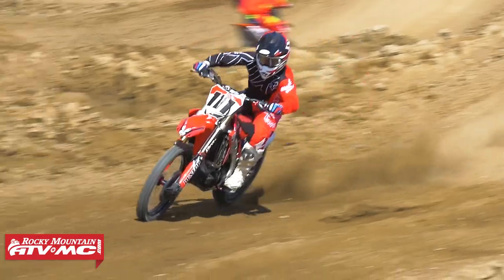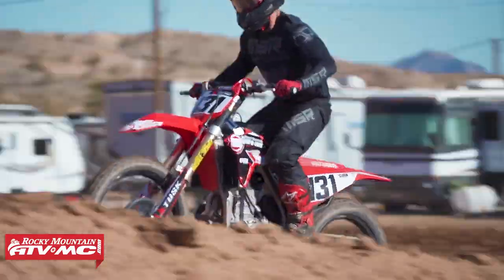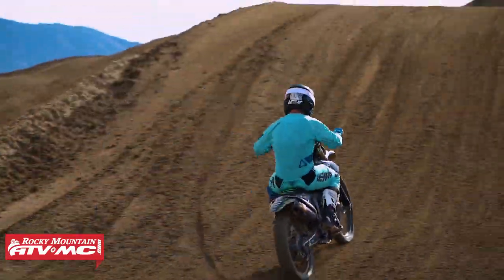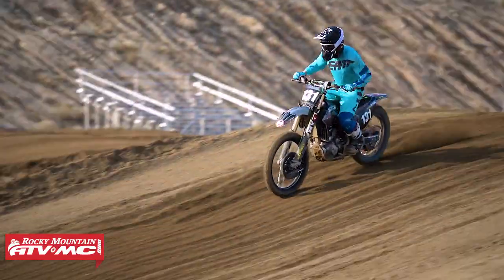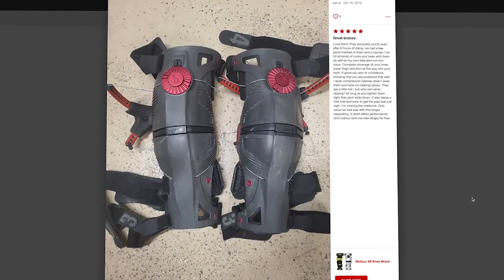I've ridden in both of these, so as we go through and talk about them, I'll give you some of my personal feedback — what I like, what I don't like about both these braces. These are both very popular knee braces. Don't take my word for it — go read rider reviews and you're gonna see there's a lot of positive talk about both of these.